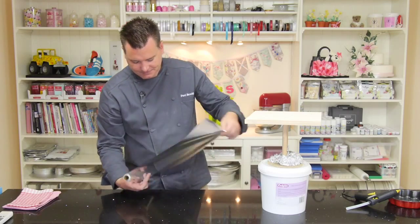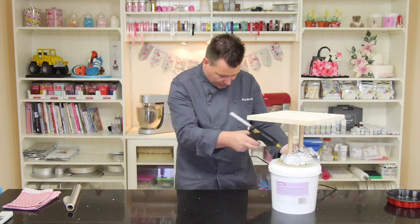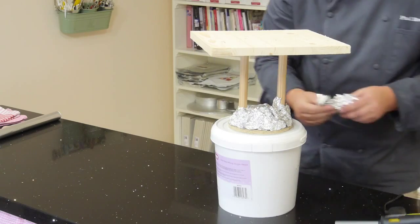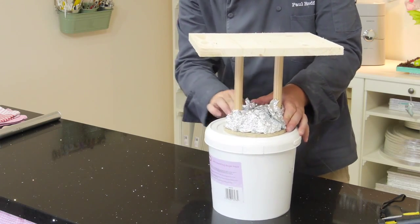Just keep on adding. We'll put that in until we get — we're just looking for a nice sort of round shape, a semi-circle sort of shape.